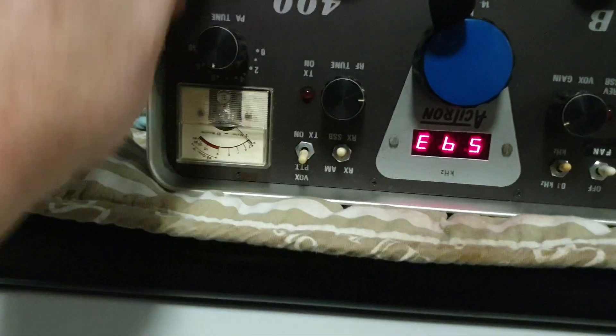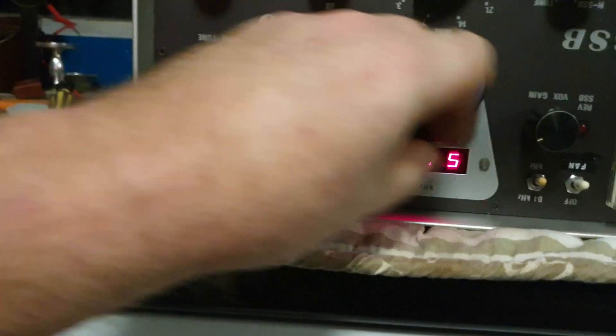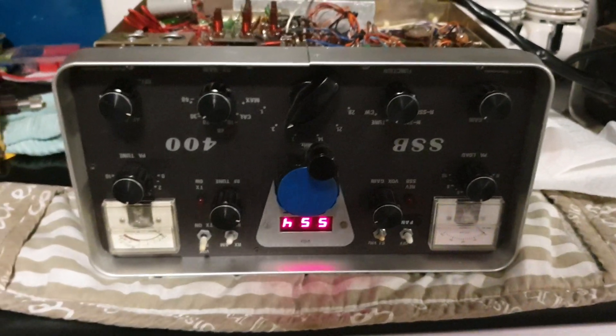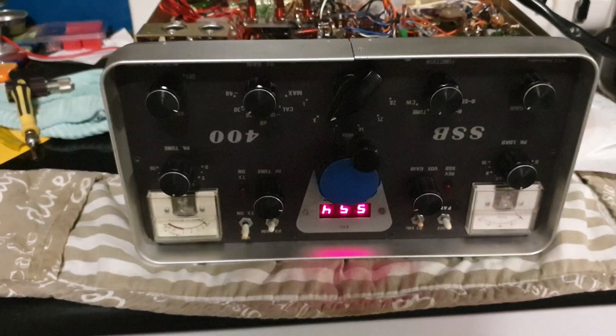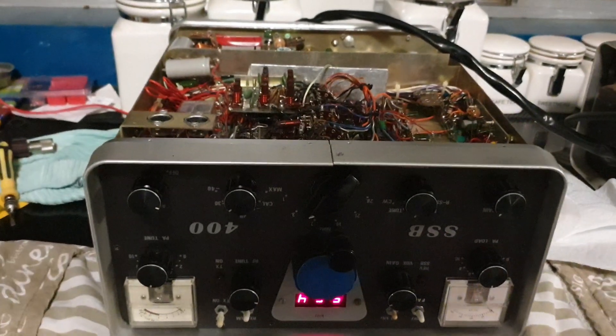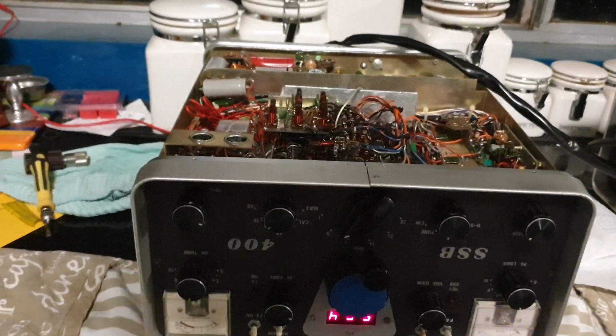Let's come back down to around 3.6 and look at that receive pickup — which is exactly what we wanted to see. On my multimeter lead we're not going to receive much, but this has been a nice little kitchen test. We'll fix that dry joint and come back for the next session of the ACI Tron SSB 400. When troubleshooting, start with the basics: voltage — where is it going, what's it got, what does it need?